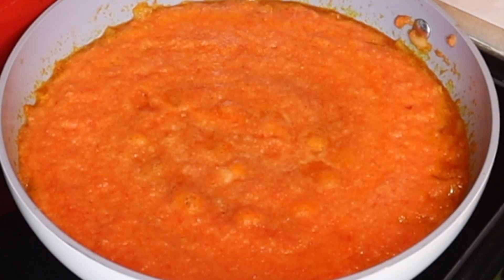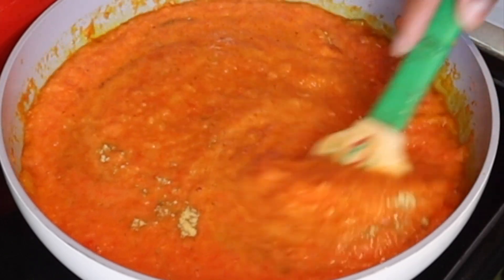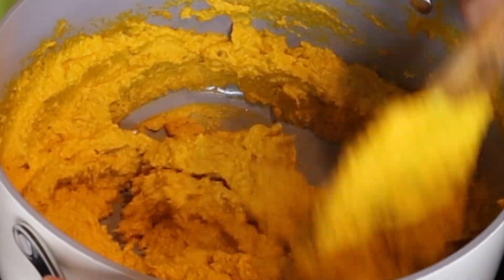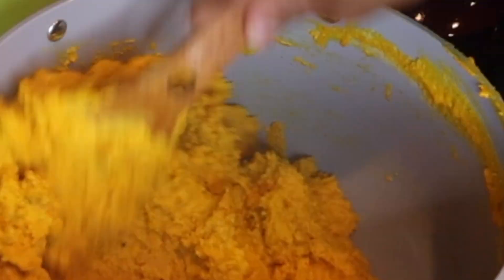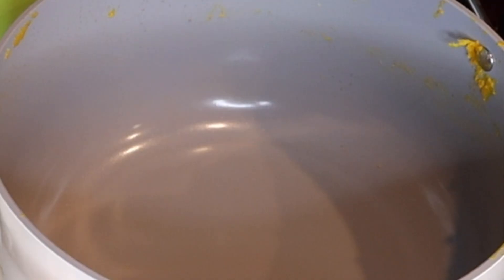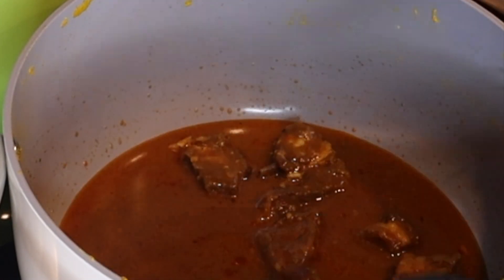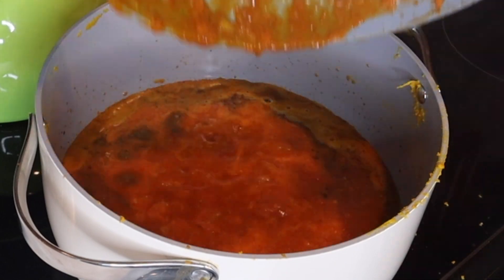I'm actually using two different burners to cook at the same time. I added my Maggi cube and I'm making sure to turn my egusi so it doesn't burn. This pot is very nice and non-stick so it really helps. Once that is done, go ahead and take your egusi out of the pot. Then pour in the goat meat stock, and take out the meat because it's already cooked and you don't want to overcook it.